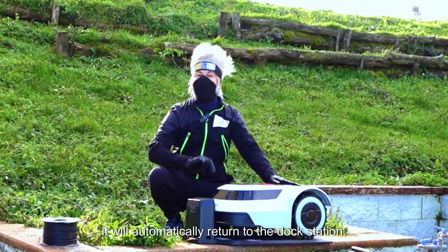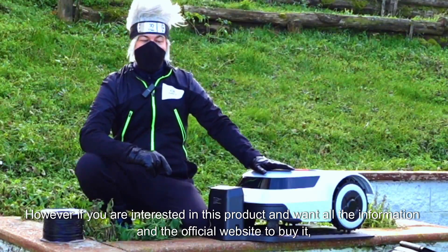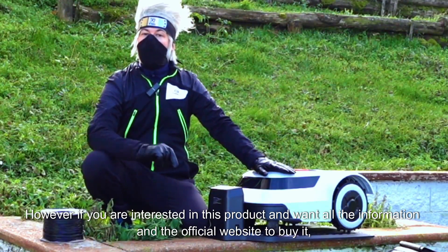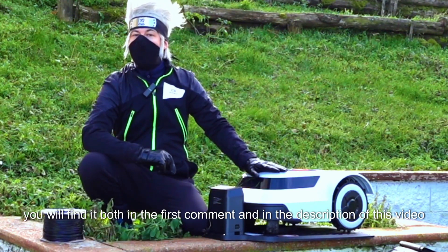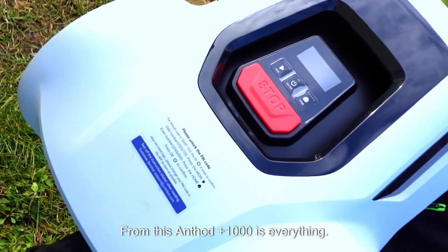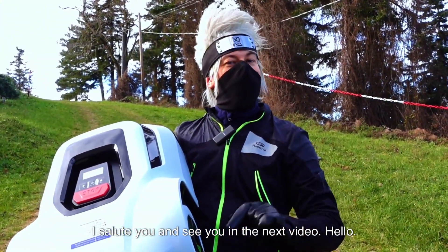If you are interested in this product and want all the information and the official website to buy it, you will find it both in the first comment and in the description of this video. From this, AntBot Pion 1000 is everything. I salute you and see you in the next video. Hello!